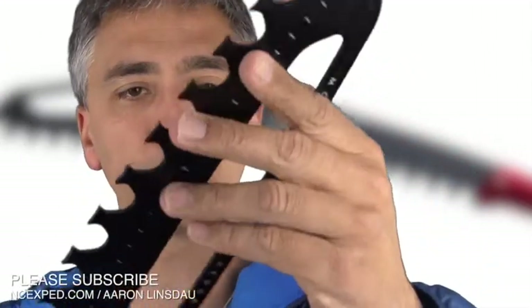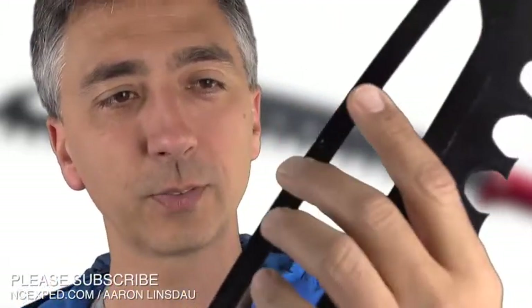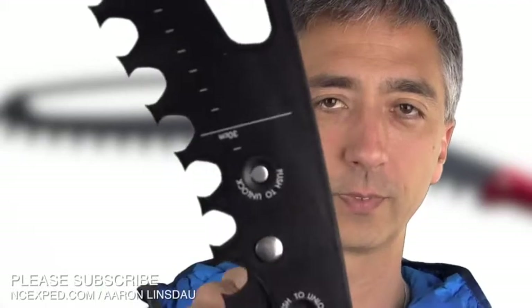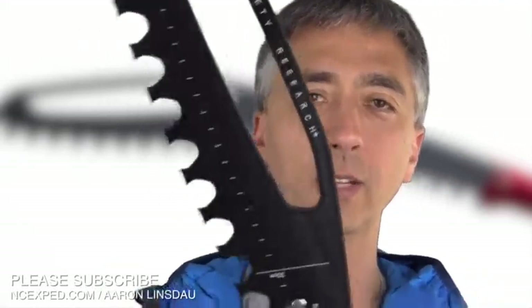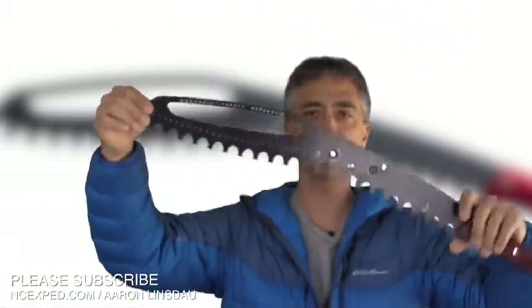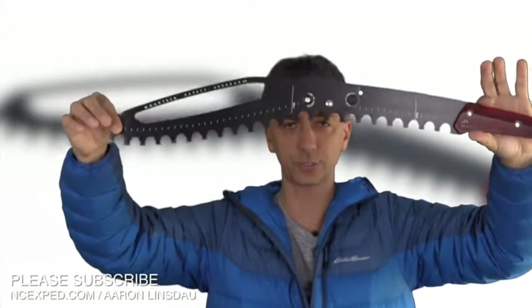I've used this saw in multiple locations in Wyoming and Alaska, and check it out — this thing barely has any scratches on it, and that's from where I was working on the ice. I think it's 6061 aluminum, which is really tough. It doesn't sound like much, but it really does a good job. Another advantage of this saw, because it's so big, is that the blade is not straight.